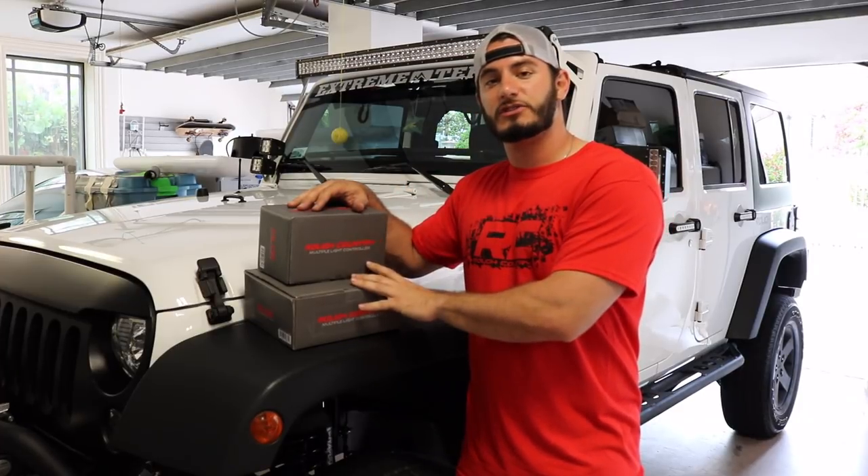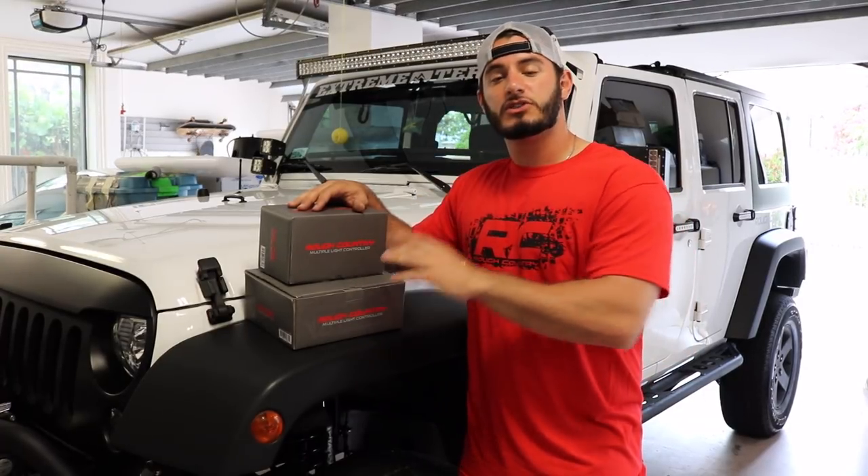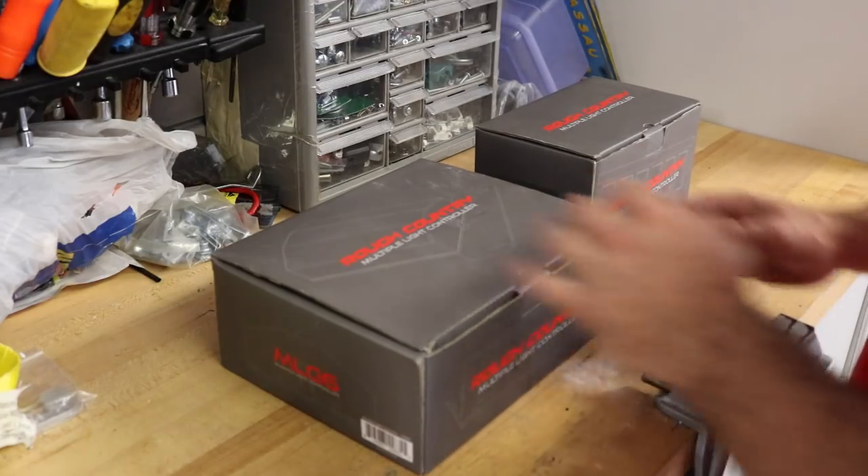All you do is hook it up to the source and the switches are pre-wired. I'm really excited to install this. Rough Country was kind enough to send over one to us so that we can do the installation and review so you guys can check it out before you buy.